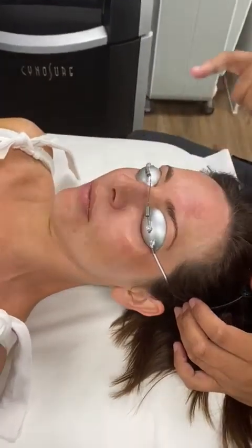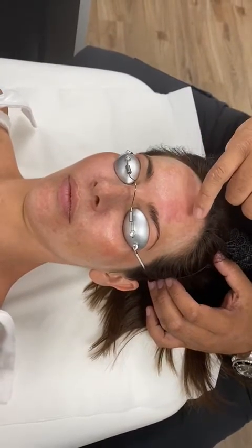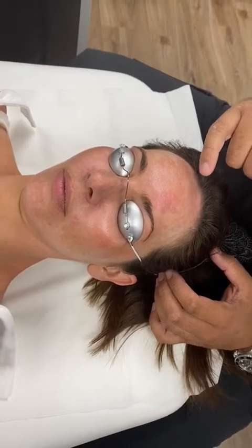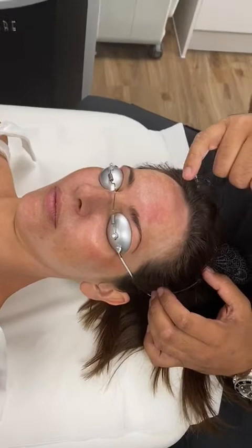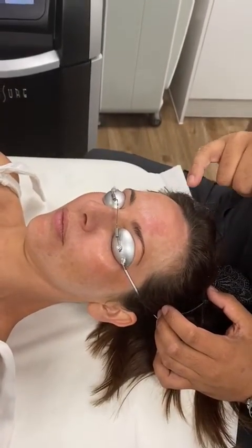What we're going to be using today is a PicoSure laser. I've done a little small preliminary area — you can see this enhanced erythema here. We're using a 755 nanometer wavelength, which is much more melanin specific than any other picosecond laser available.